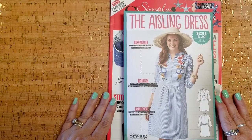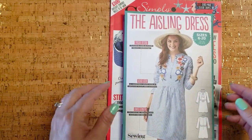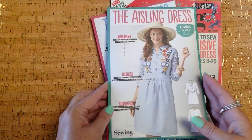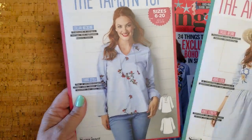So I have flipped through it once, but I'm going to show it to you now. Most of the Simply Sewing Magazines come with two patterns. This month's patterns are the Aisling dress and the Tamsin top.